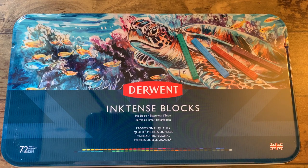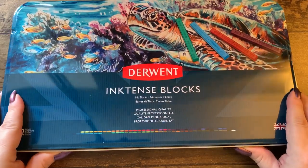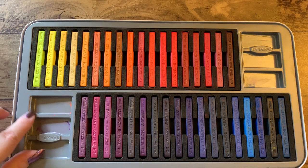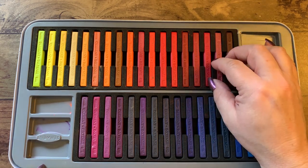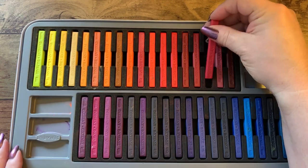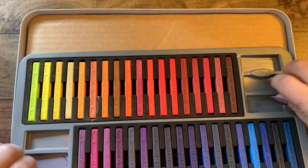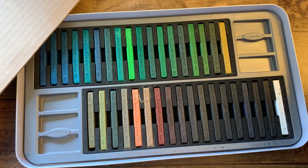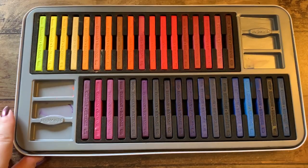I have the Derwent Inktense blocks that I have yet to play around with too much. I dirtied a couple of these trays — you just wet these like a watercolor, or you can use them as like a pastel. They come out as little blocks of ink and you can use them just the way you do the pencils. These match the pencils perfectly — one set here and one set down here, gorgeous colors.